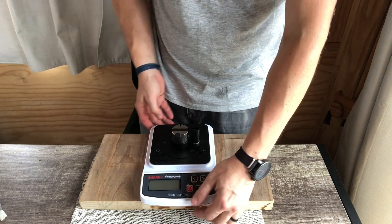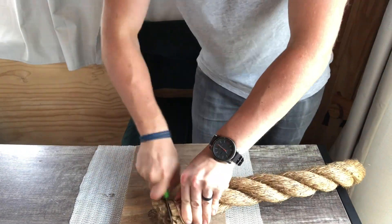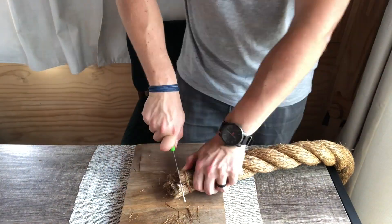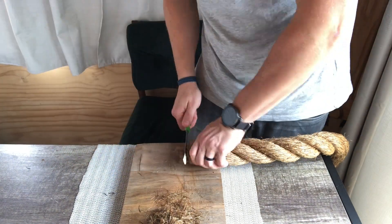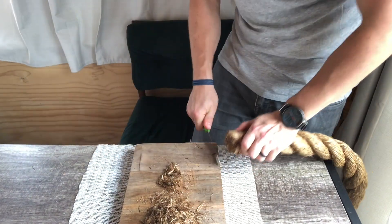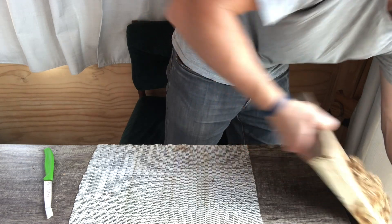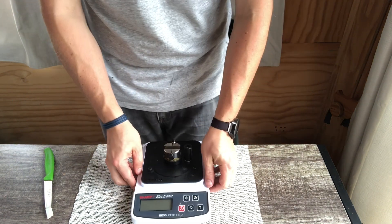Let's see if we can go another round. This is not bad. This has held on to a decent amount of aggression. I'm relatively impressed by this. Let's see where we're at on the BESS machine.